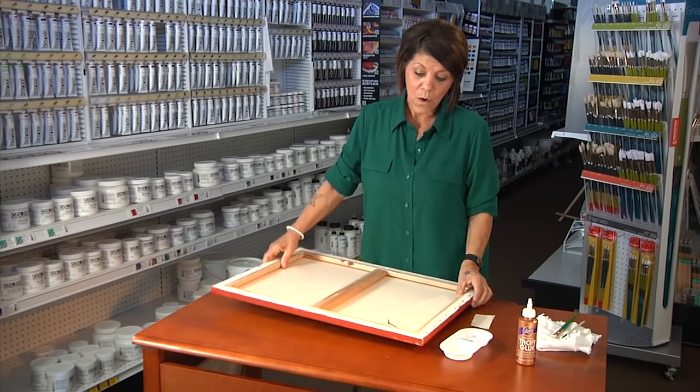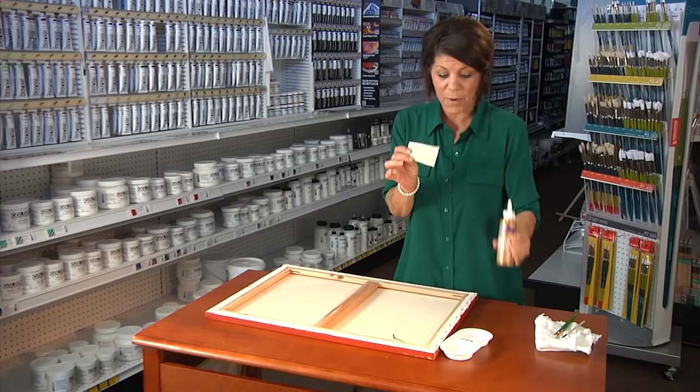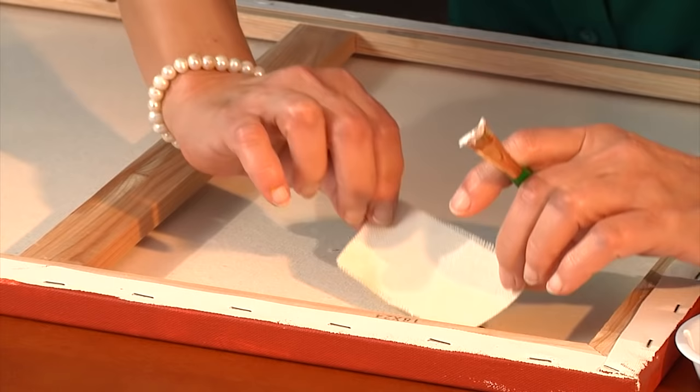So what we're going to do is we're going to turn it over, we're going to lay it very flat, and we're going to take some Eileen's glue with a piece of cotton canvas, try to get as close to the canvas as possible. Make sure that the piece of canvas that you have selected is the right size for the cut in your painting.